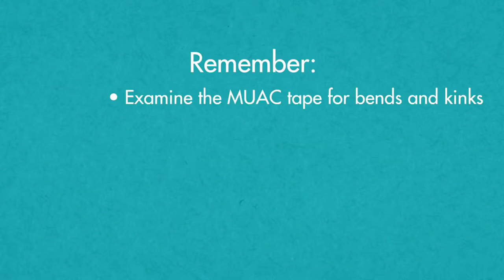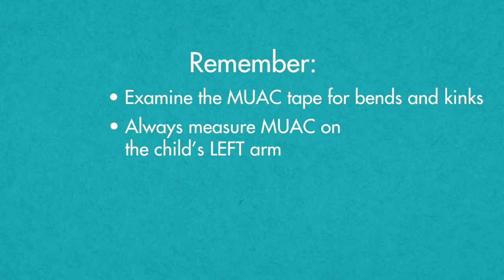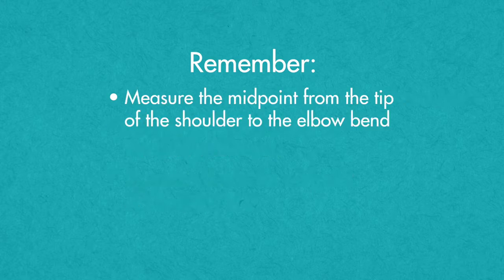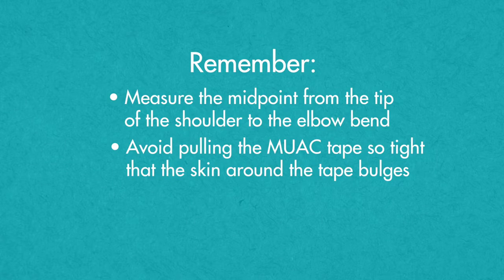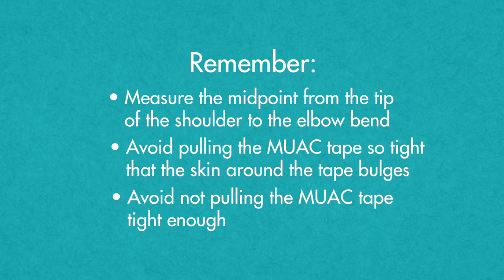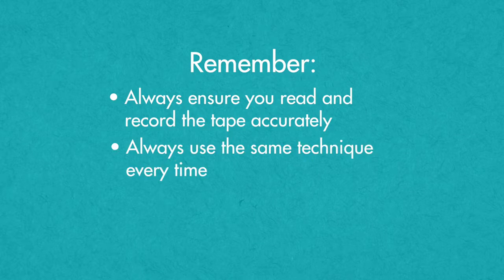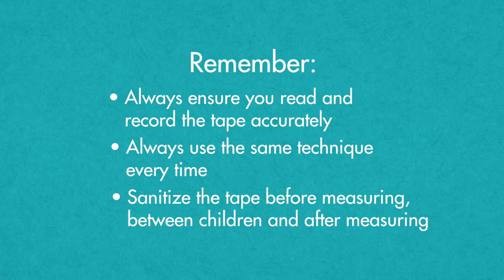Always look for bends or kinks in the MUAC tape before every use. A bent tape will not provide accurate results and should be replaced. Always measure MUAC on the child's left arm. Do not estimate the midpoint of the upper arm. Measure the midpoint from the tip of the shoulder to the elbow bend. Avoid pulling the MUAC tape so tight that the skin around the tape bulges, or not tight enough, which will create a falsely large reading. Always ensure you read and record the tape accurately to the nearest millimeter. Always use the same technique every time. Sanitize the tape before measuring, between children, and after measuring.